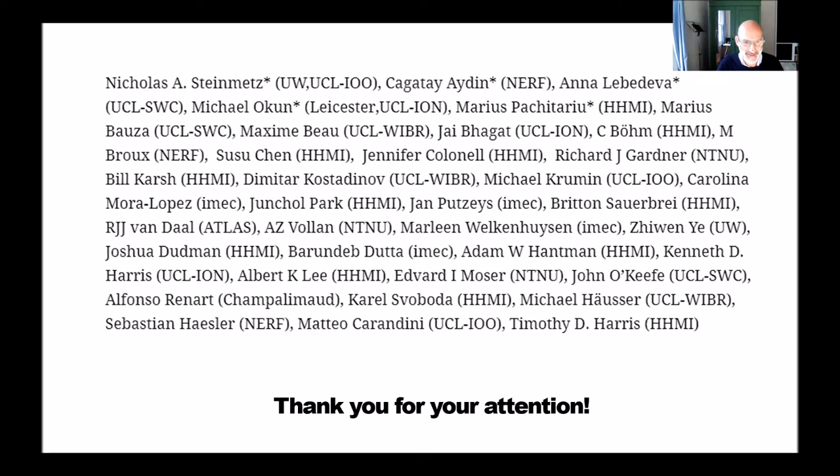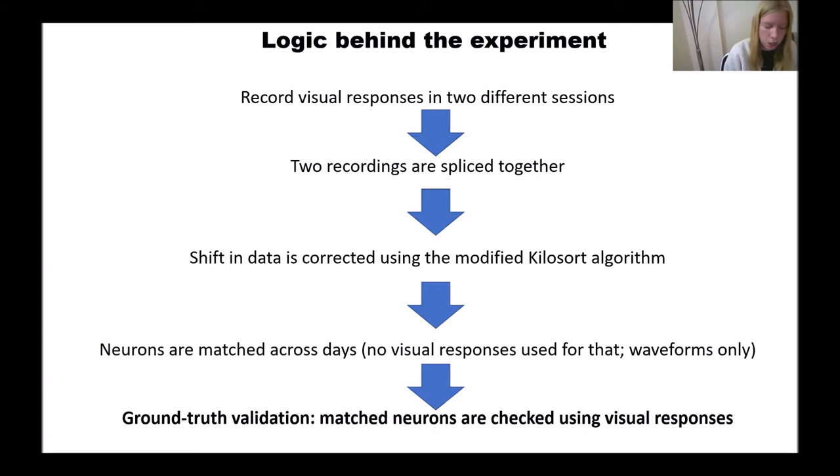Returning to this diagram: we record neurons separately on two sessions, then splice the two sessions together. At that point neurons may not be matched. But this new algorithm basically shifts the data so that the shift between days is minimized. Then we run the usual Kilosort algorithm based on waveforms — it detects neurons from the second part that have similar waveforms to the first part. But to check the algorithm isn't wrong, we compare visual responses of these neurons in the first part to the units Kilosort tells us are the same in the second part, and we see they are highly correlated.